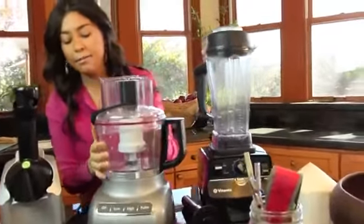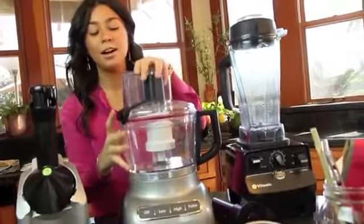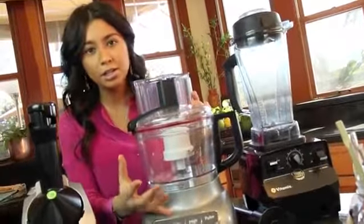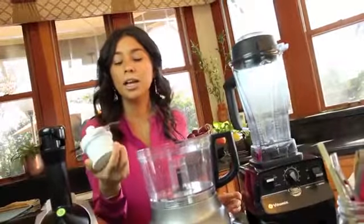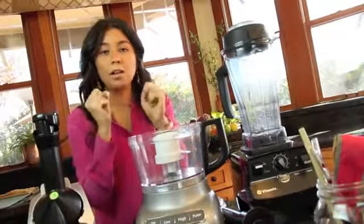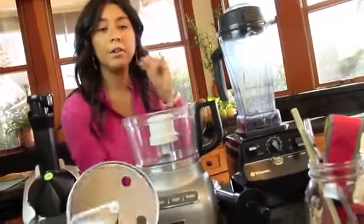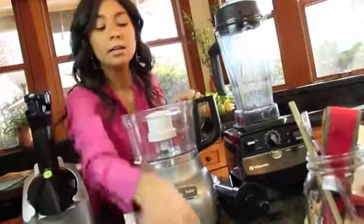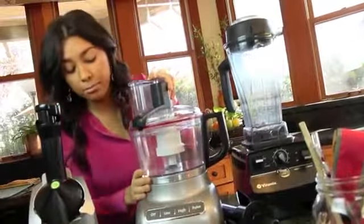Next is a food processor. Before I started this lifestyle I didn't really know how to use one, but it comes in really handy because it helps you create very different textures in food. It comes with different blades — this blade is great for date paste, desserts, crushing almonds, or even kale, celery, broccoli, or cauliflower — it creates a really nice thin texture. For cruciferous vegetables you want to use this blade, and it also comes with blades for grating and shredding. This is a KitchenAid brand and it's pretty good.